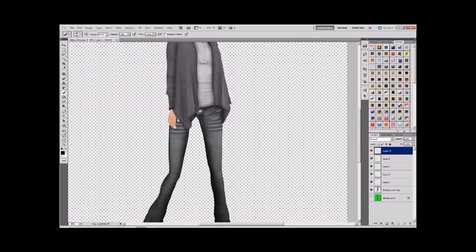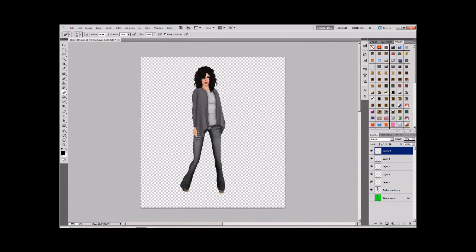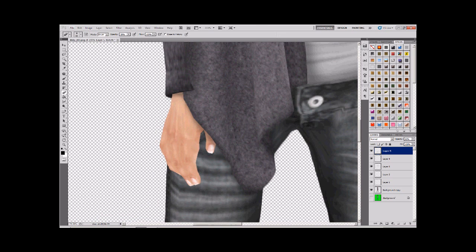I undid a couple of eraser strokes and I'm quite happy with that. So the next bit of shading we're going to look at is the hand. Now I don't know about you, but I hate Second Life hands - they're ugly, and there's not a huge amount you can do to make them not ugly, unless you're a talented digital artist, which I'm not. So I'm going to show you an easy way.